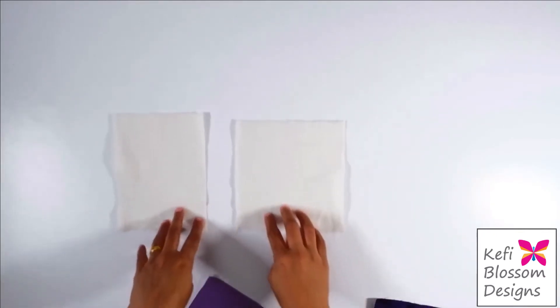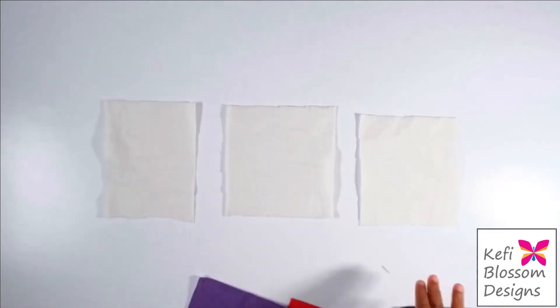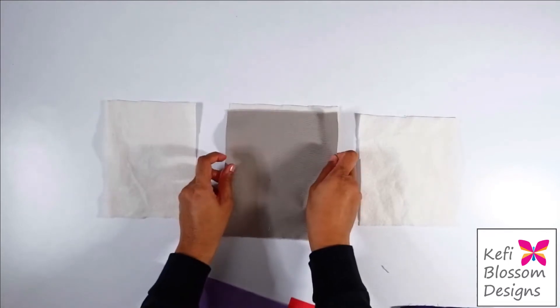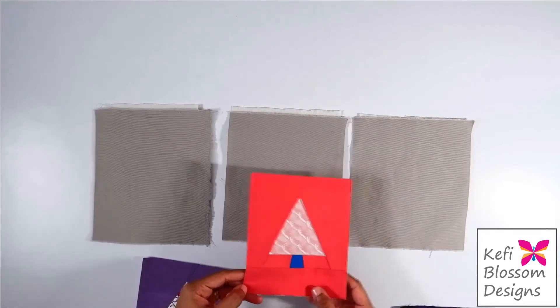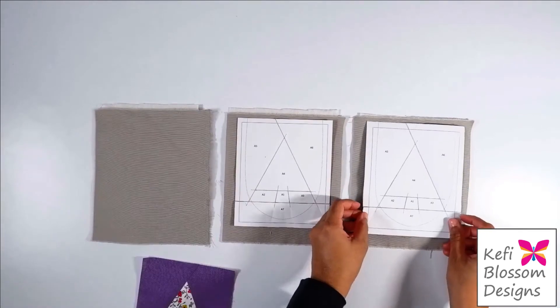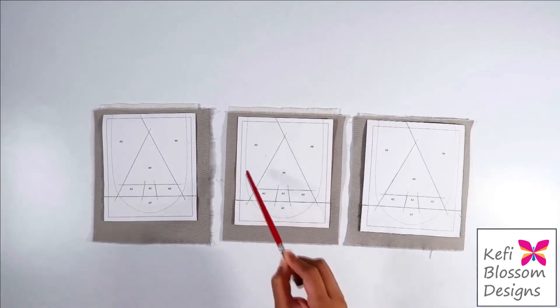Next, it's time to create small quilt sandwiches. I'm taking a layer of batting or wadding. You can also use fleece or any kind of interfacing — this will just help in achieving a crisp finish. I will take a backing fabric and place it right side up, and then take my blocks and place them right side down onto the backing fabric. Now I'll take them to the sewing machine and sew along the dotted gray line.